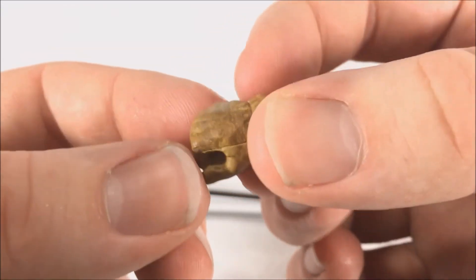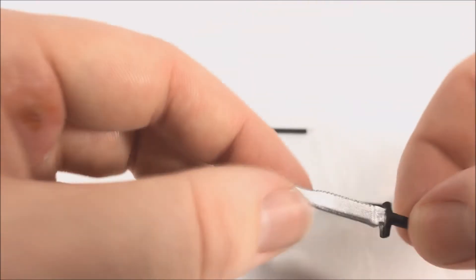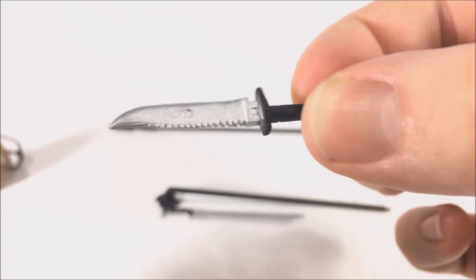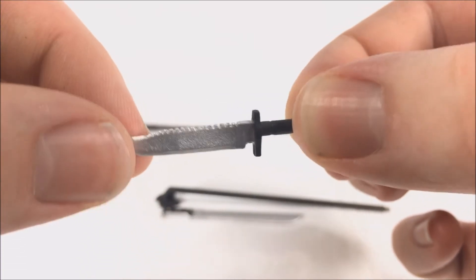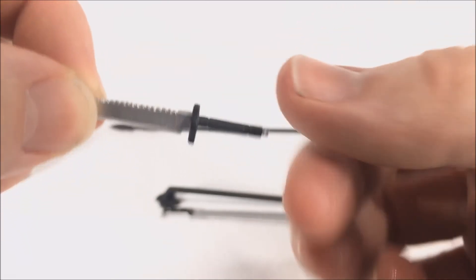He also comes with a hunting knife with a serrated blade — awesome detail there. The silver on the blade looks great, the black on the handle is very good, and there's a nice little silver tip. It's a really nice touch.